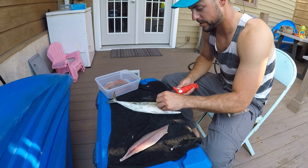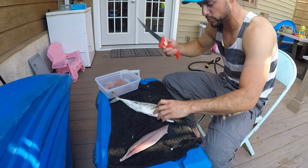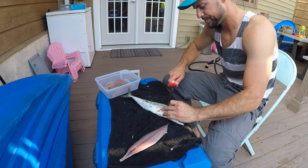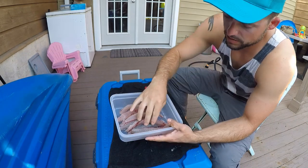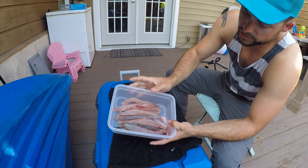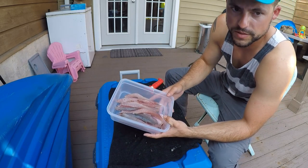These fish are super cool man, they're just swarming the boat, hitting jigs. And I heard they're really good to eat — we're gonna find out. There's our chub mackerel, looks good. Let's get these bonitos going.